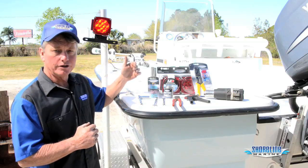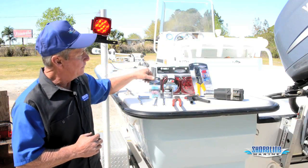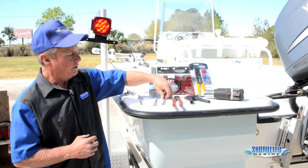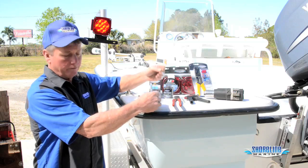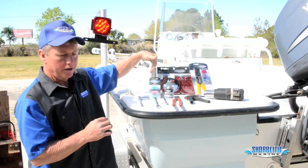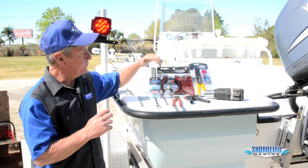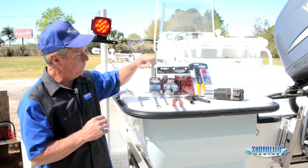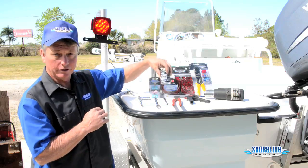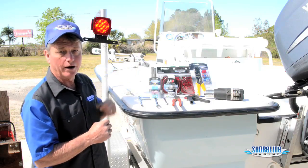Here are the tools and other parts you're going to need to replace your trailer lights. You're going to need a heat gun if you're using the heat shrink butt connectors — if you're using standard butt connectors, you don't need the heat gun. You're going to need wire strippers, crimpers, a 10-millimeter and a 7/16" wrench or socket, and liquid electric tape. I prefer the heat shrink connectors because they're sealed better and down in Florida with saltwater corrosion, they last a lot longer. I always go behind everything and put liquid electrical tape on my connections — it doesn't get slimy and gives a nice sealed connection.